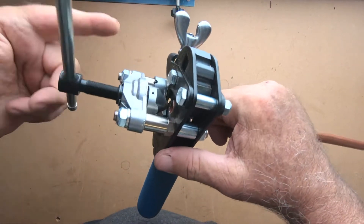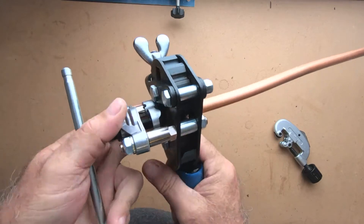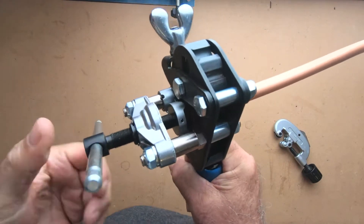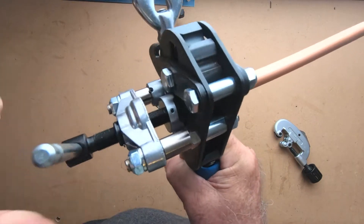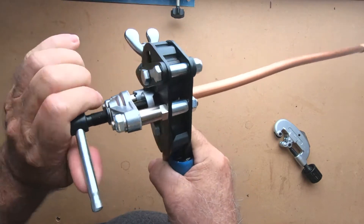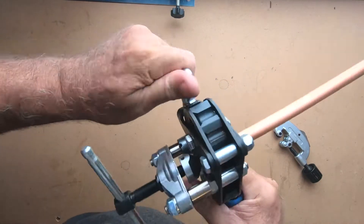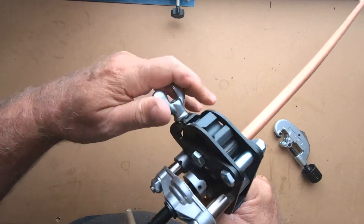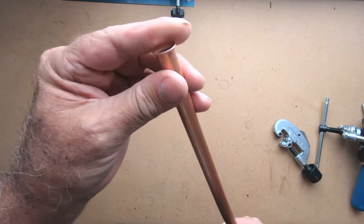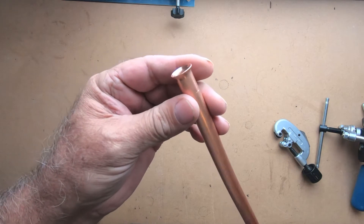Tighten it down like so, then put it in front, grab your handle, and crank it. It's going to take you to where you're just snug — where you know you're kind of bottomed out. Then go ahead and remove it. Unscrew this just so it pops out of its little holster — and there you go. Very nice! I didn't even clean this one up before I did this — nice even flare all the way around.